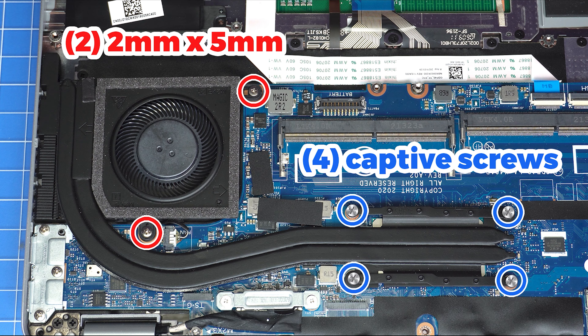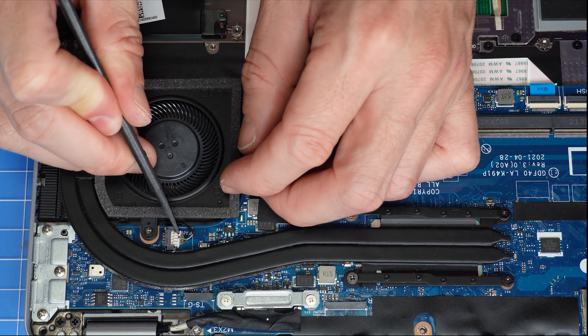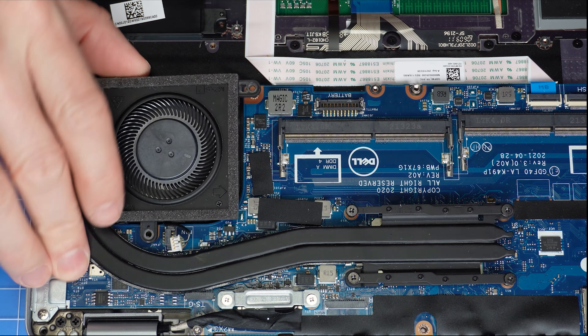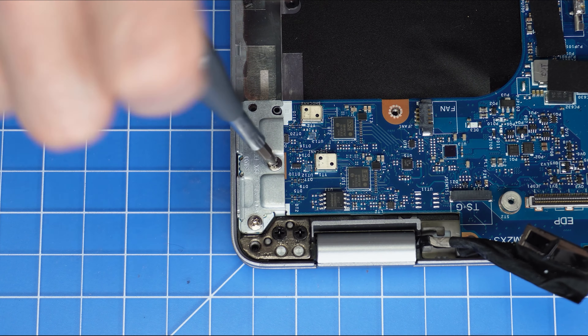Now, unscrew and disconnect the heatsink fan assembly. Then, lift the heatsink fan assembly off of the motherboard. Now, unscrew and remove the motherboard.